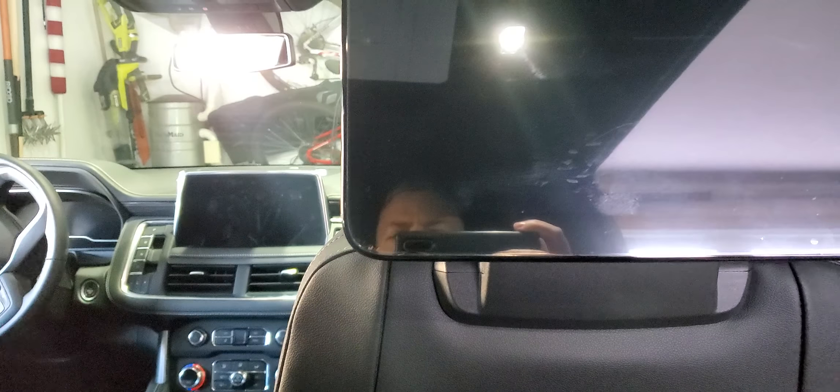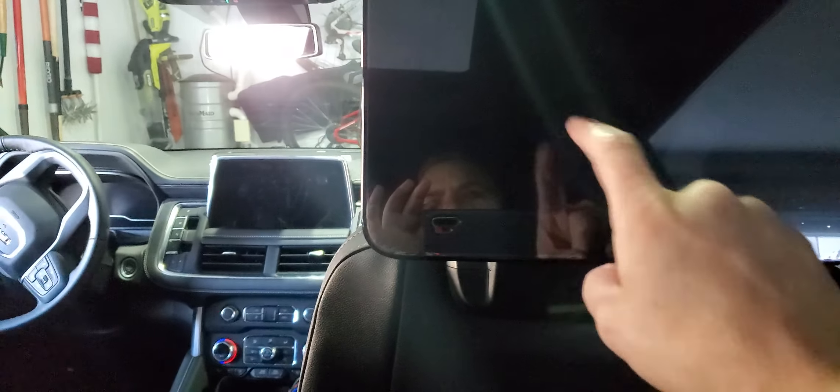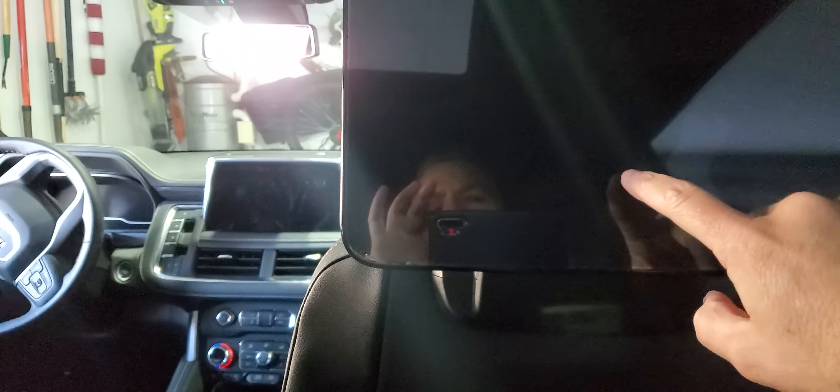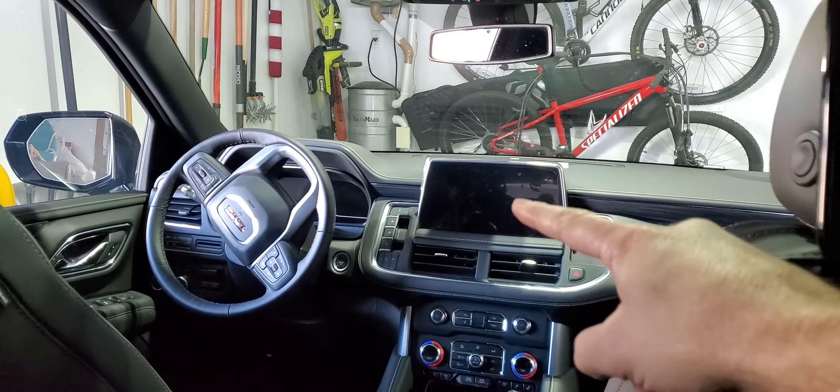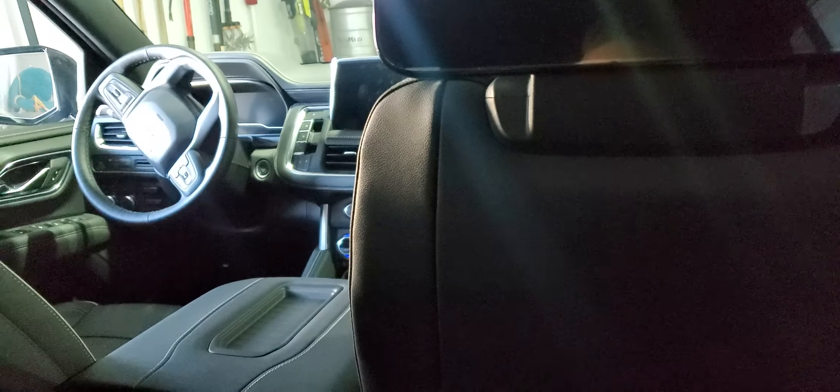These monitors rarely get used — I haven't even taken the plastic off yet. But if a passenger wanted to, they can triple-tap on the screen, hit the navigation button, enter the address they want to go to, and there's an option that will say 'send to driver.' They would just flip it up, send it to the driver, and it would put it on the front screen for the driver to hit navigate and go to the location.